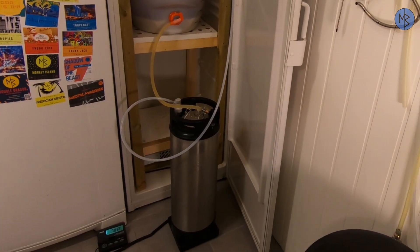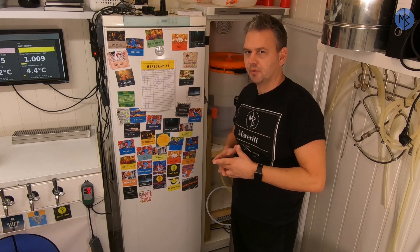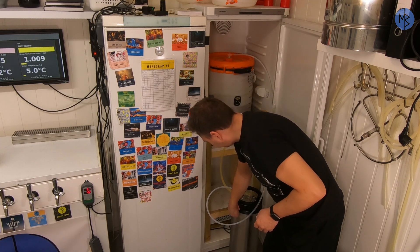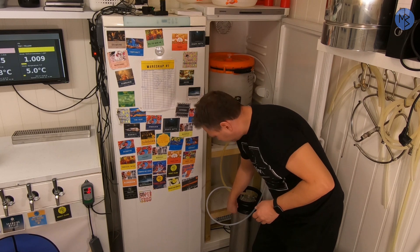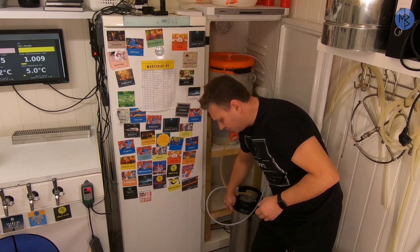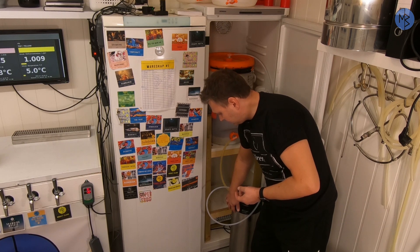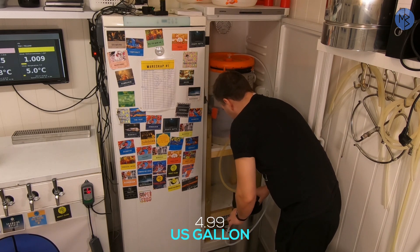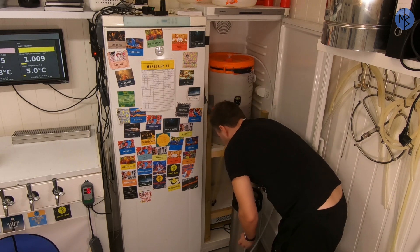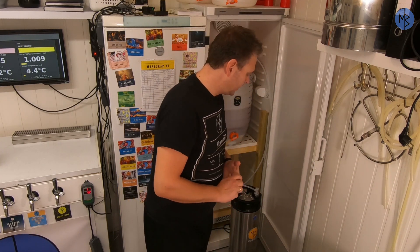The last two kegs will take a bit longer. I can see where the beer is by the condensation on the outside of the keg, and I can feel the cold beer with my finger to know when to stop filling. The first keg ends up at 18.9 liters. Then I bring on the next keg. So that was it from kegging day — I'll do the last keg and then it's the tasting.